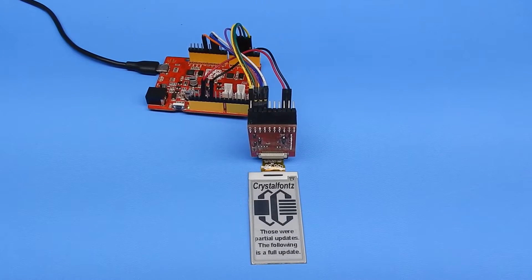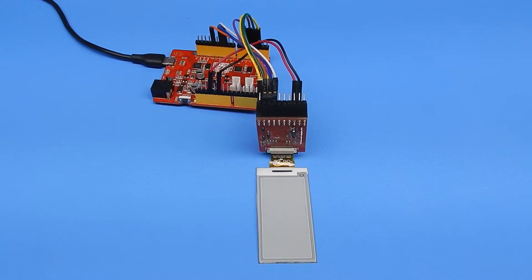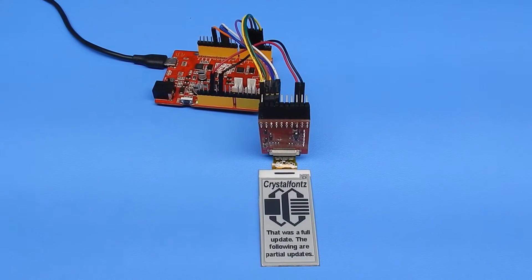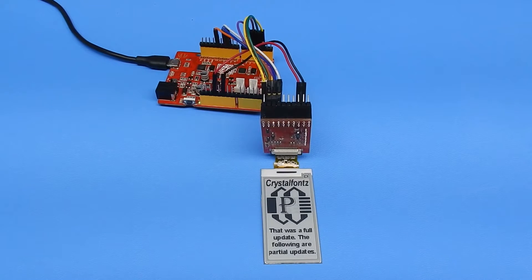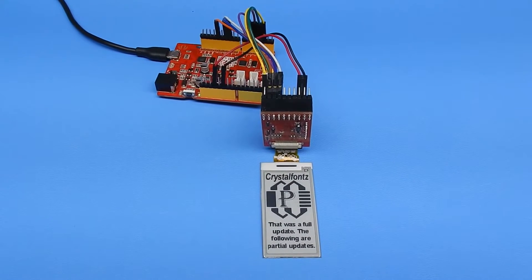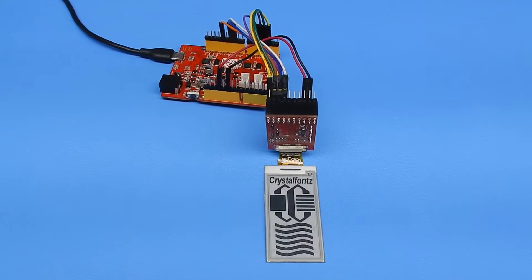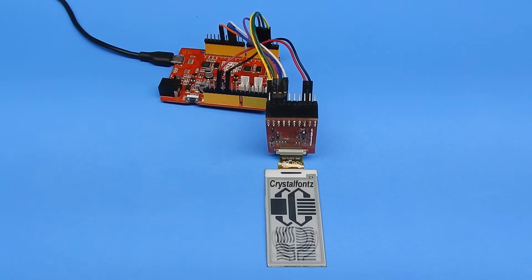Today we're taking a look at a CrystalFonts ePaper. This ePaper is 122 by 250 pixels and a 2.13 inch diagonal. It has partial refresh availability and right now we've got it hooked up to a Seduino 4.2 running at 3.3 volts to demonstrate it.